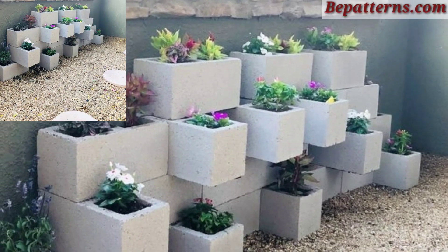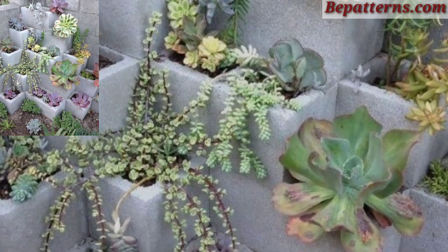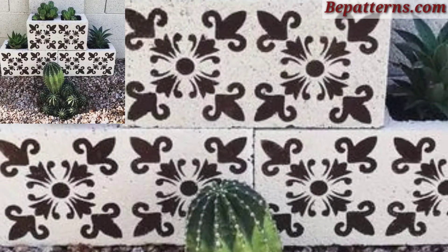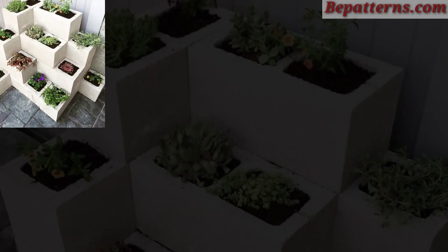Arrange the blocks in a staggered pattern, ensuring some openings face outward to hold soil and plants. Succulents, herbs, and small flowering plants work well. Secure the blocks with construction adhesive for stability.